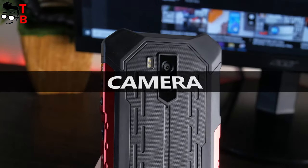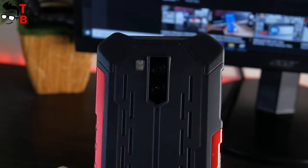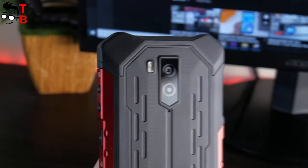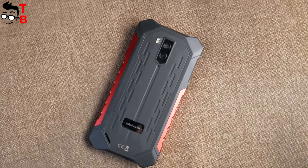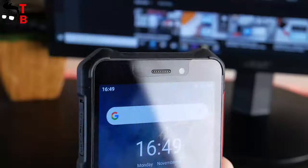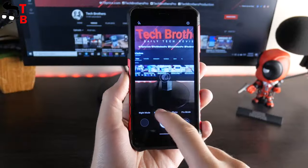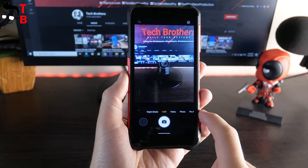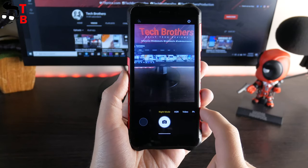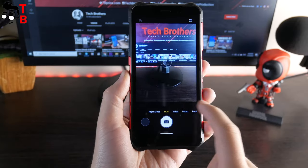Dual camera on a smartphone is something unusual in 2020 — most mobile devices this year have triple or even quad cameras. Ulefone Armor X5 Pro has a 13MP main sensor and a 2MP secondary sensor on the back. The front camera has 5MP resolution. To be honest, the cameras don't look so good for 2020, but don't forget that this is a budget rugged smartphone. The link to the camera test video will be in the description.